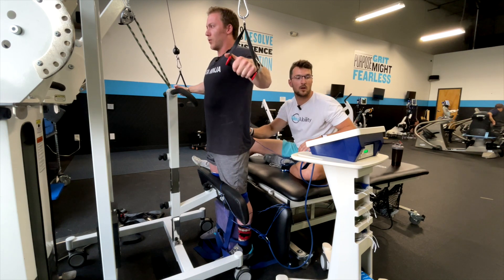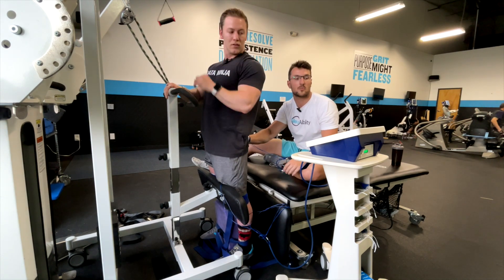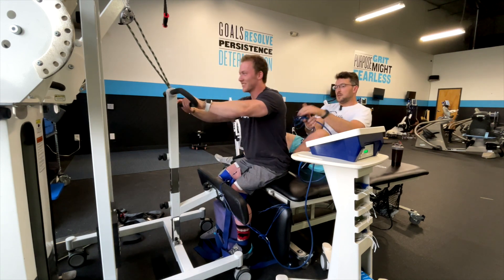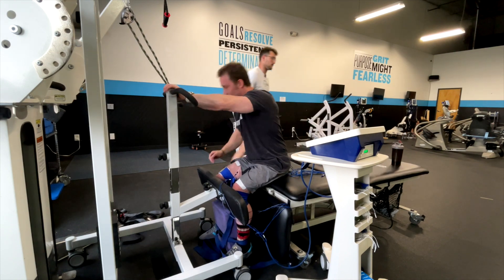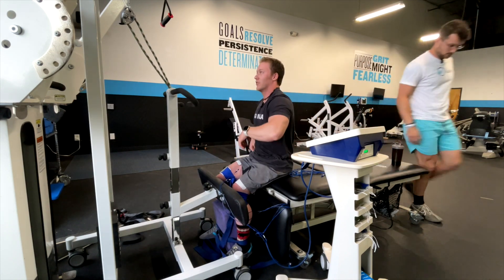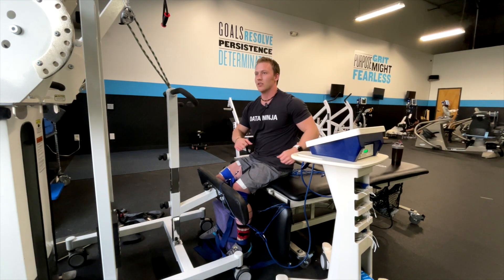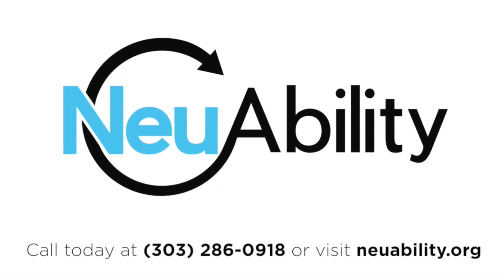Beautiful right there, Cosmo. You can go ahead and relax those up top right there. Pause your stint right when it's off. Go ahead and take a seat. Nice stuff, nice time. Felt okay? Felt good? Yeah, that was good. Cool, talk to you a little bit about it. How did you feel? I felt that in my obliques. Cool, for sure. That was okay for you? Oh yeah, no issues? Good, good. Thank you.